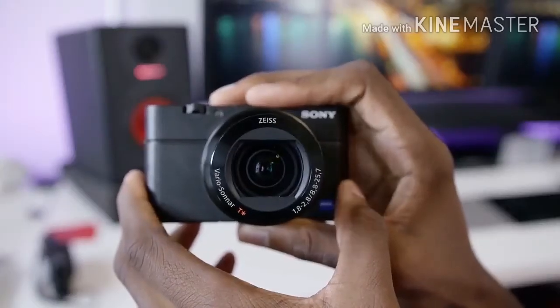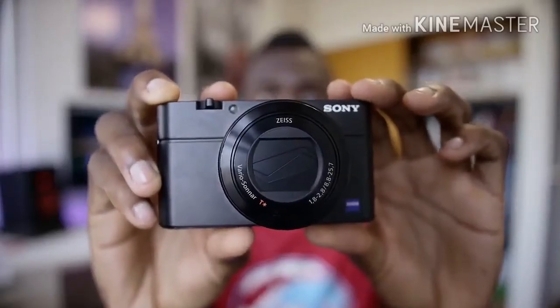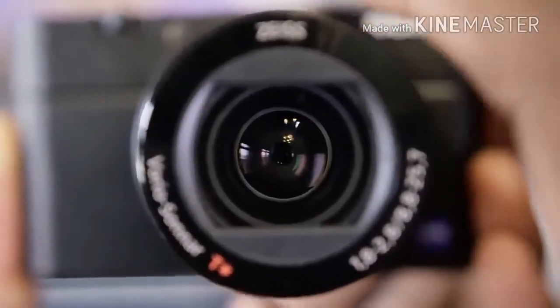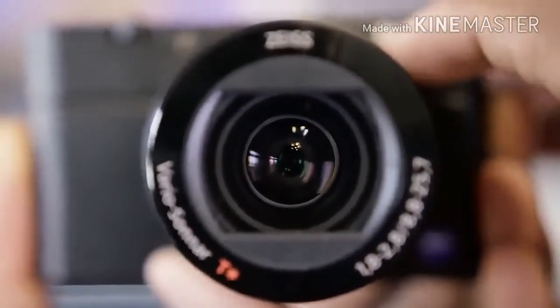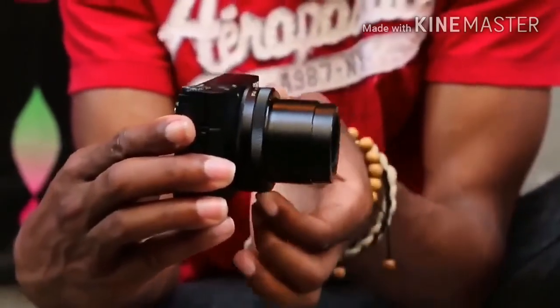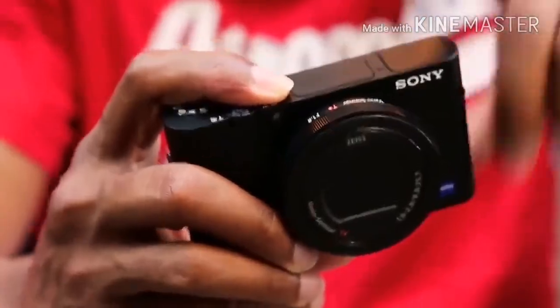We found out the hard way when we loaded an 8GB SDHC card and discovered it couldn't record the new format. A Sony 64GB SDXC card did the trick — UHS-I compatible. These new cards are more expensive at $1-plus per GB than standard SDHC media, so be prepared.